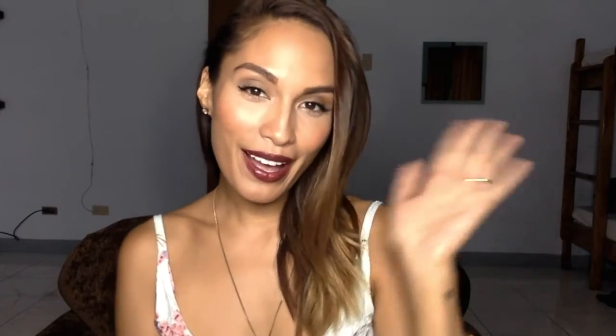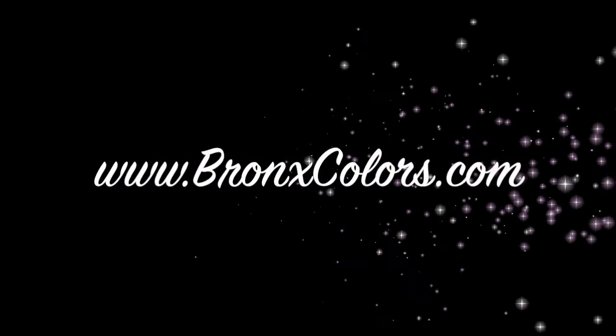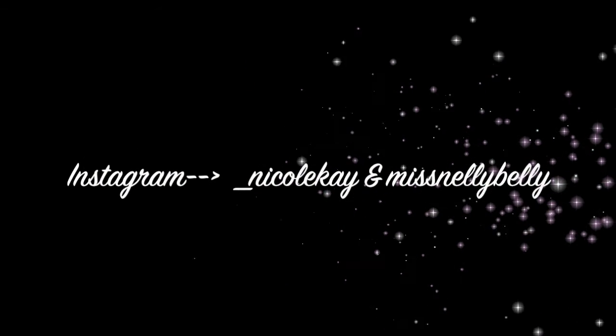I hope you guys had fun. If you have any questions, leave comments below and I will get back to you as soon as I can. Till next time! Bye!